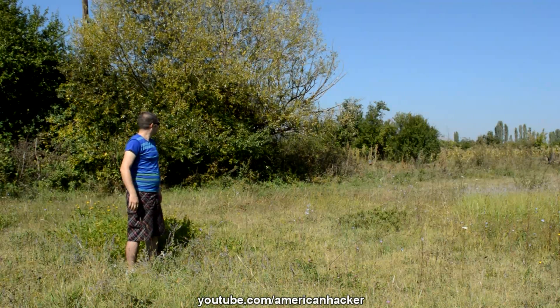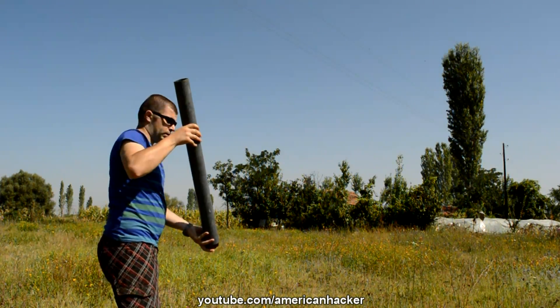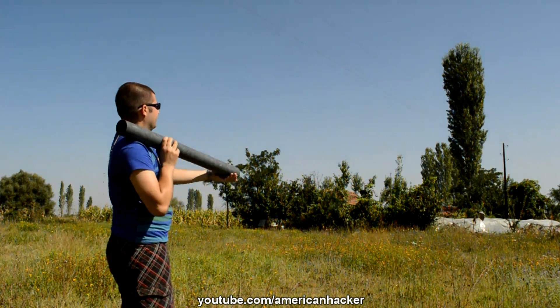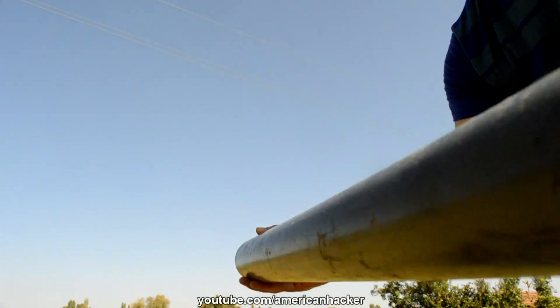Let's see once again. Rocket launcher from simple PVC pipe. Very cool! Let's see that in slow motion. And here it is from another angle.